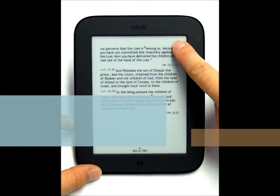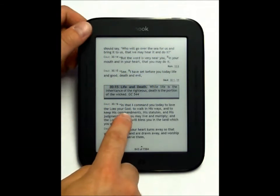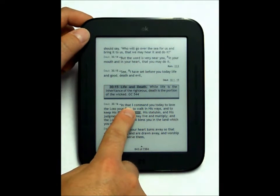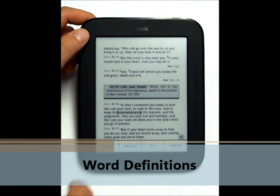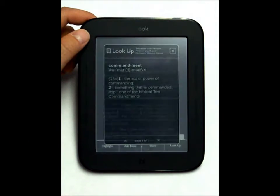You have a bookmarking feature — just hold your finger down in the top corner of a page. It also can bring up definitions for words if you hold your finger over a word, and other options will come up as well.